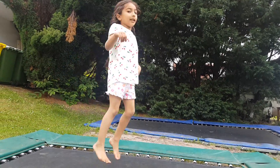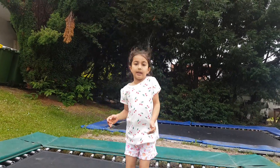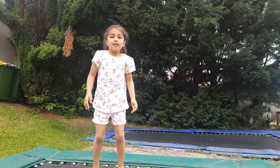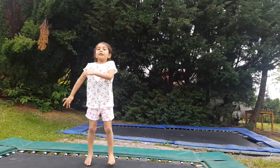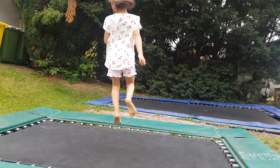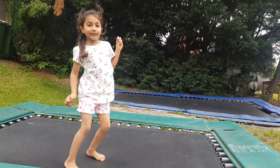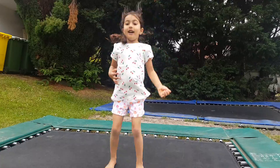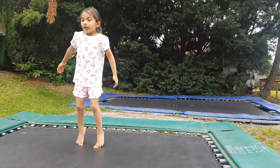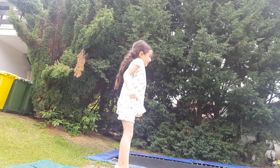So when we're on the trampoline, we do this. I'm not pretty sure of the order, so I'll just do it anyway. Star jump. Tuck jump. Straddle jump. And full turn. And another full turn. And another. That's a cool jump. Tuck jump. And 3, 2, 1, go.